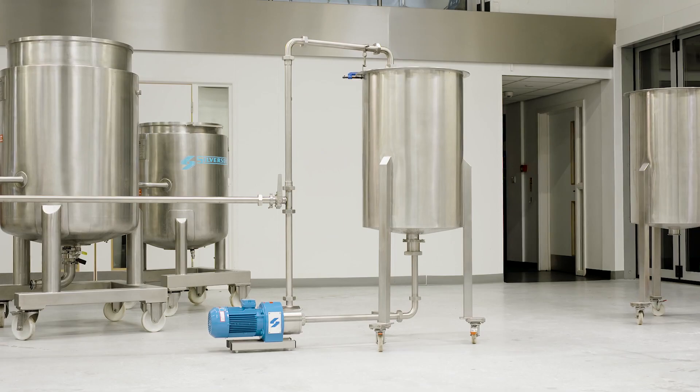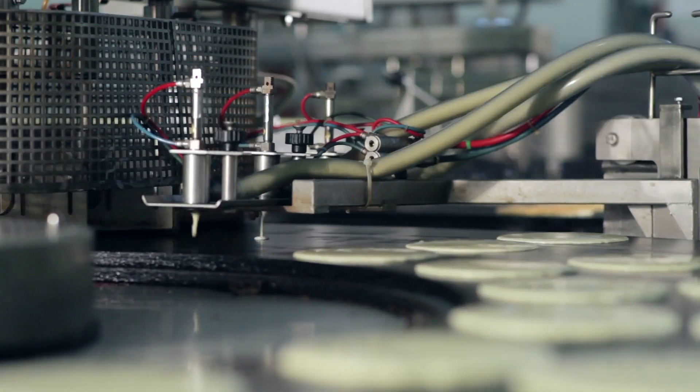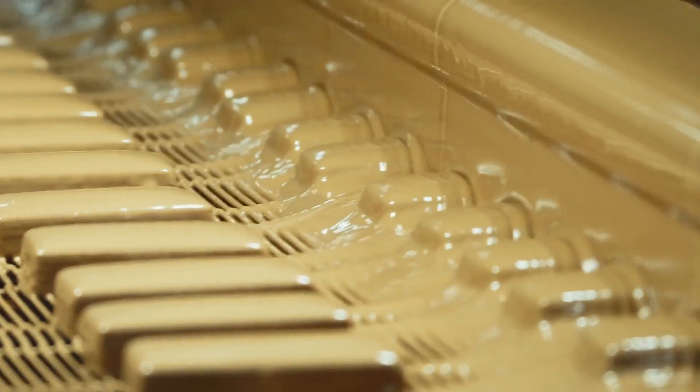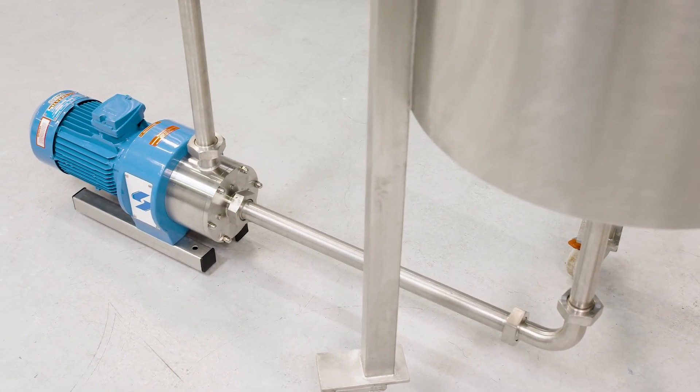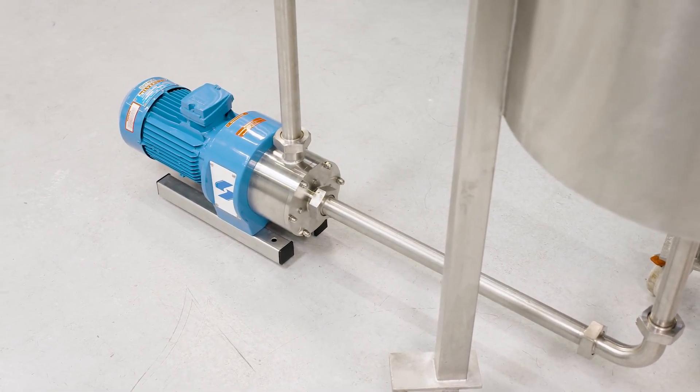Inline mixers can be added to existing processes and will ensure a homogenous, smooth consistency is obtained with every batch. They can also be installed between holding tanks and subsequent processes, maintaining a uniform consistency and preventing lumps from blocking the system. As with the Flash Mix, they are self-pumping and suitable for higher viscosity mixes.